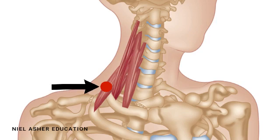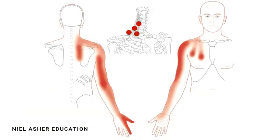Behind that is the infrequent trigger point in the very small scalenus posterior. These trigger points refer pain in a very broad pattern, which makes them mimickers. In the front, they refer pain into the chest and the front of the arm — a very common presentation for shoulder pain. In the back, they refer pain down the inside of the scapula, mimicking the iliocostalis, rhomboid, and levator scapulae muscles, and down the back of the arm, mimicking triceps and infraspinatus, plus shoulder pain if there is impingement.